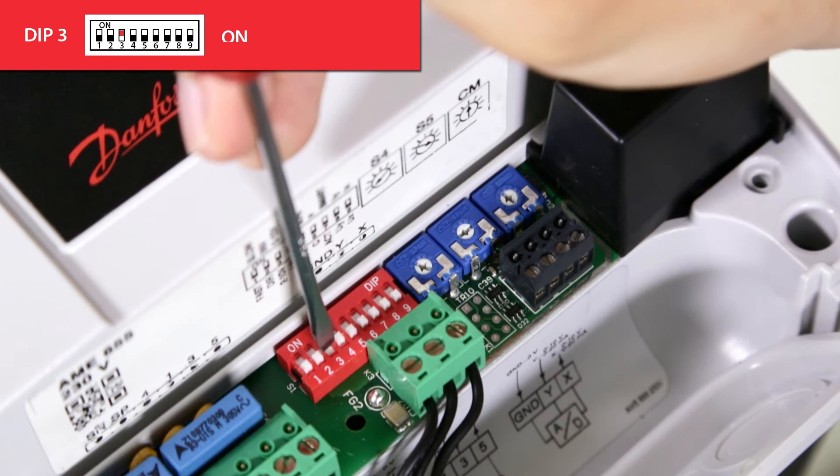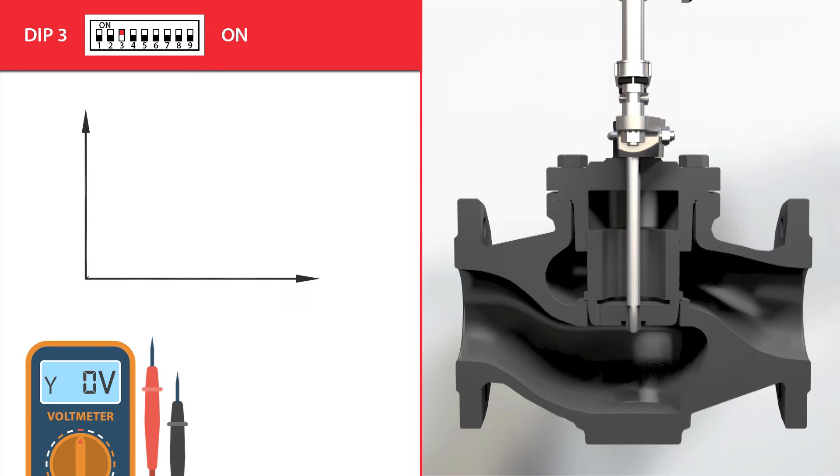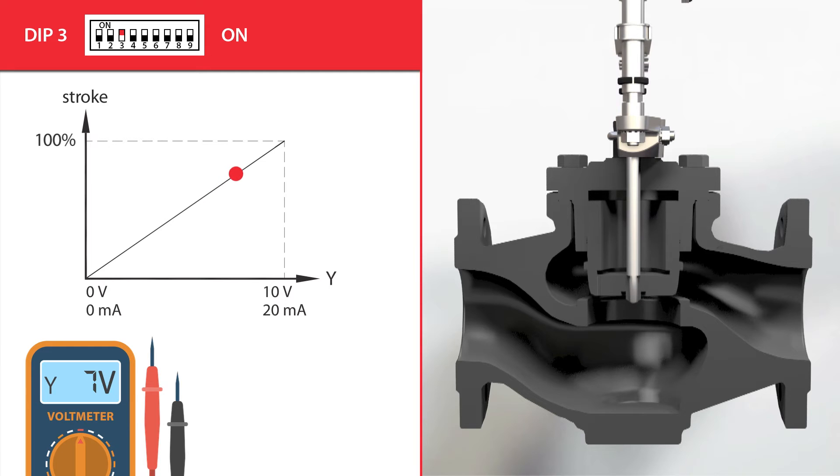If dip switch 3 is set to the on position, the actuator will react to a 0 to 10 volt and 0 to 20 milliamp Y control signal, and the X output signal from the actuator to controller will also be set to the range of 0 to 10 volts or 0 to 20 milliamps.